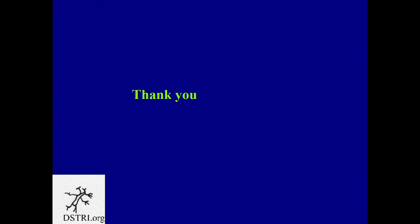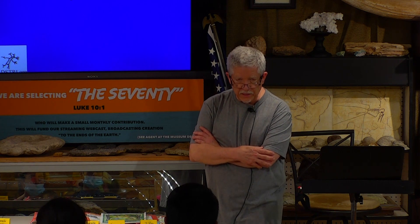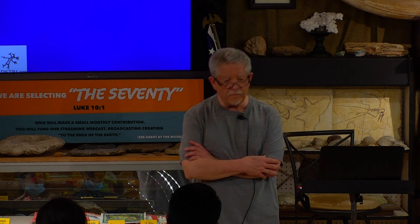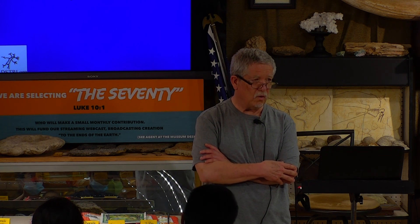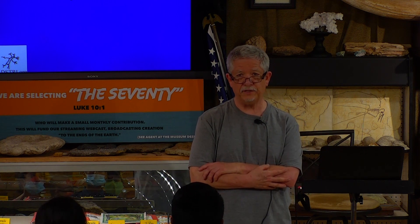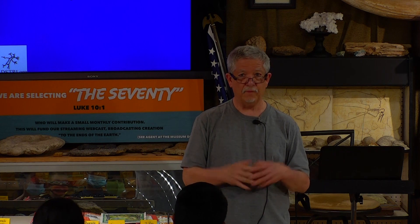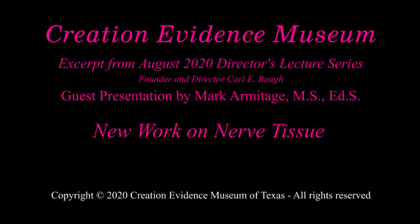That's a world first. Nobody else has ever seen nerves before in dinosaurs. We need your prayers. We're trying to reach people who are not hard-hearted, who are searching for this information. None of us make a dime at this — we give everything away. We would really appreciate your prayers. Thank you!